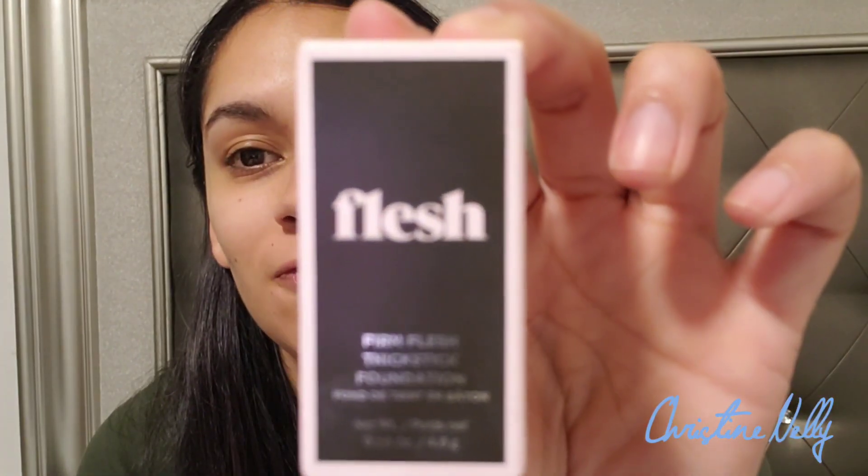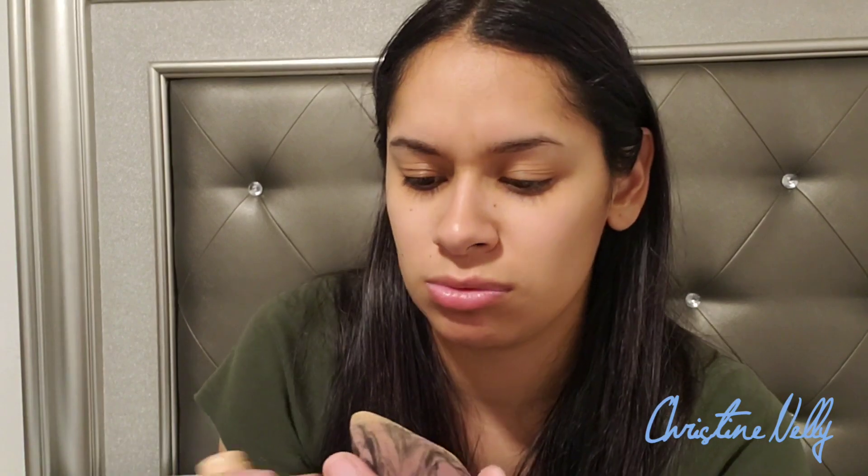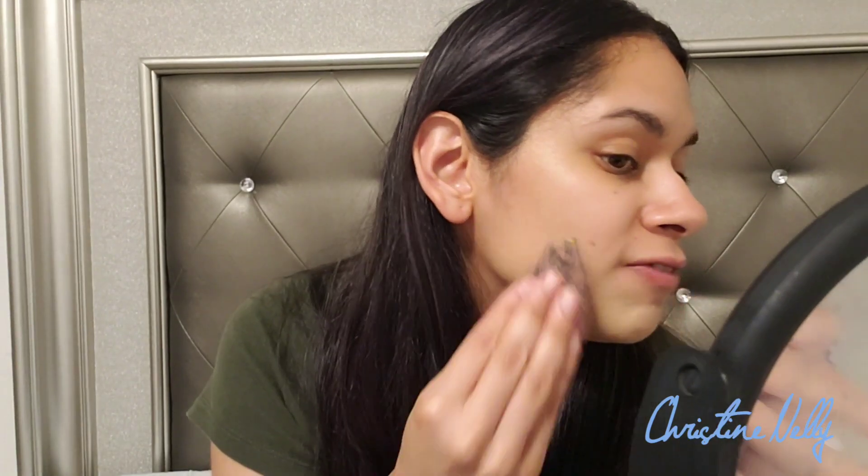Next I'm going to use my Flesh foundation. Since it's a cream stick, I don't want it to move the primer too much, so I'm going to try rubbing it on my beauty blender first — I don't think anybody does this, I'm gonna be the first one to try it. I'm starting with my chin to see how it looks. If I don't like it I'll move on to my IT foundation.